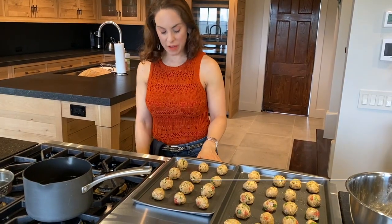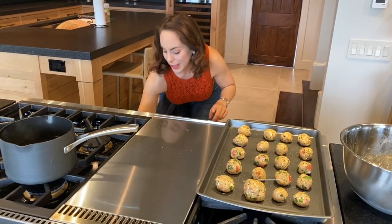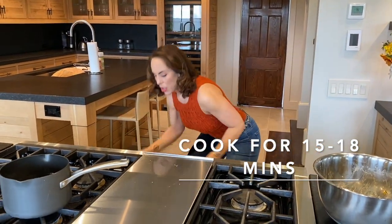The oven is set for 400 degrees and we're going to put these little guys in the oven. You're going to check them at 15 minutes to see how they're doing.